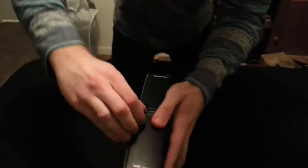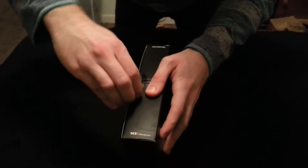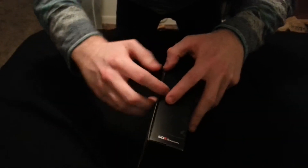I wasn't expecting tape, so I didn't really get a knife or anything like that. Let me see if I can peel it off. So far so good. I'll just leave it like that for now. Let's open this slip.